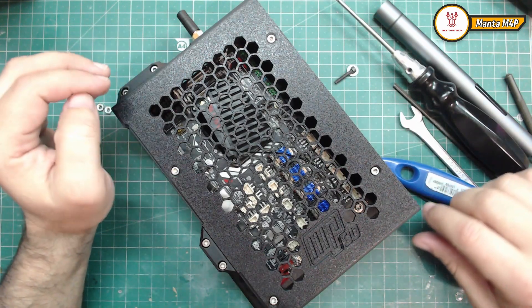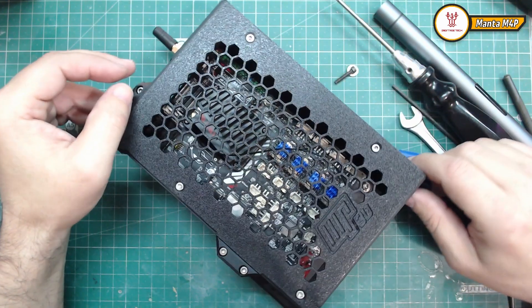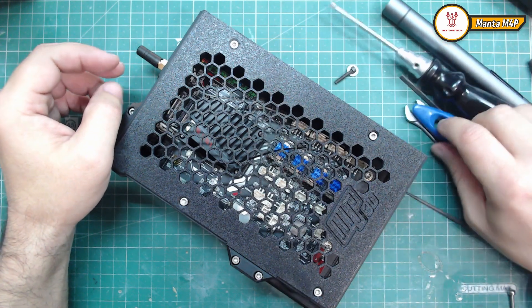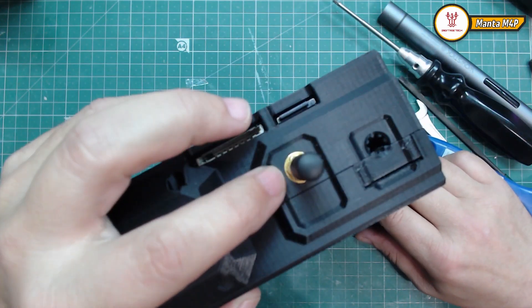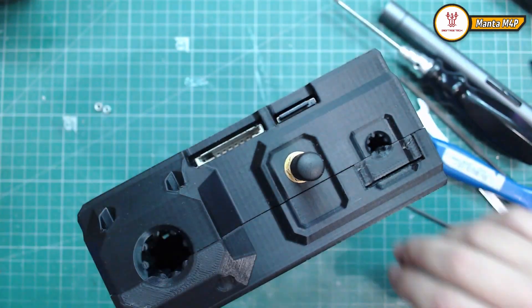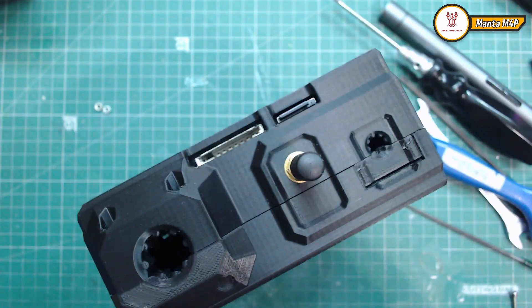So guys, this was the assembly — an easy assembly. You will have here a way to put a WiFi antenna, and you can place different antennas.